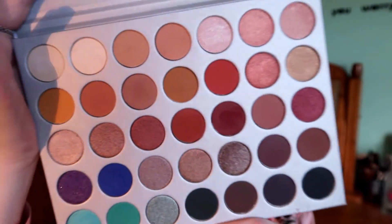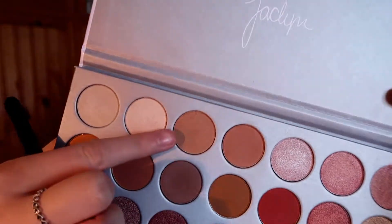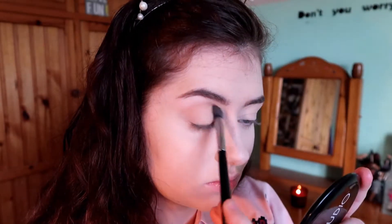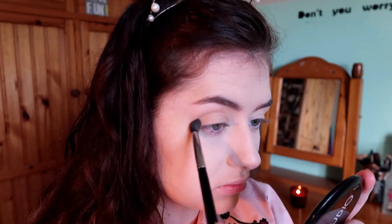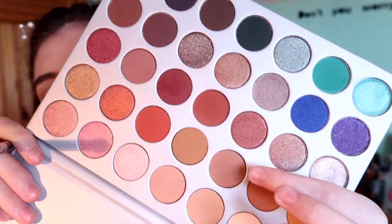This is the star of the show — I can't get over how beautiful this palette is. I'm going to use this shade here for my transition shade. This is my favorite blending brush ever; it is the perfect shape for your eye.